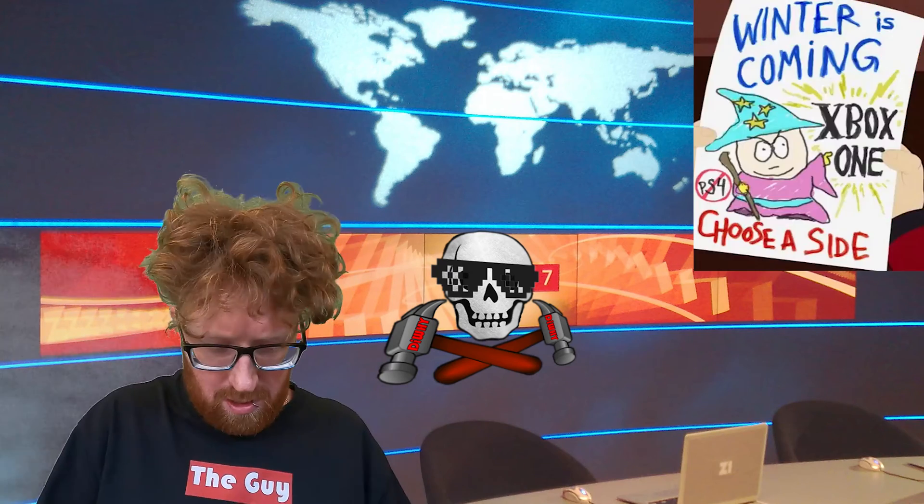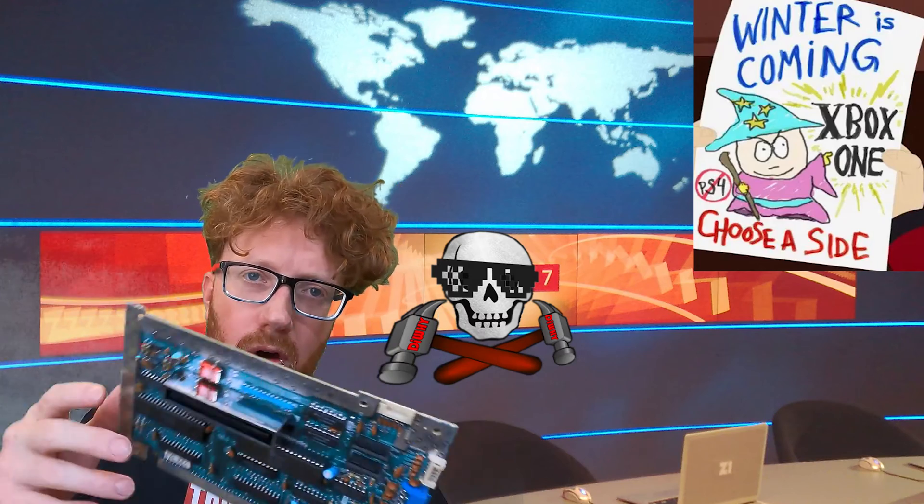Consoles are just computers. There is no need for PC elitism — it's the same goddamn thing. If you learn all about the intricacies of a 40-year-old console, you can apply it to any modern system.